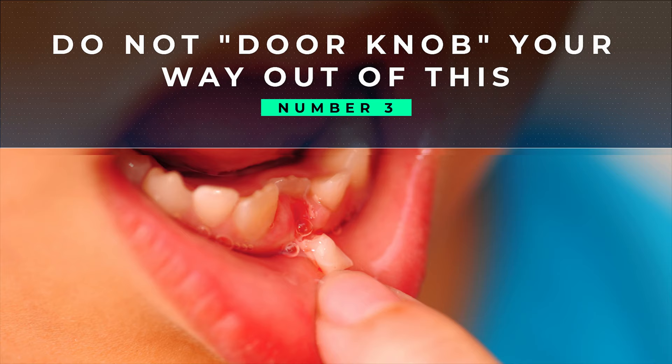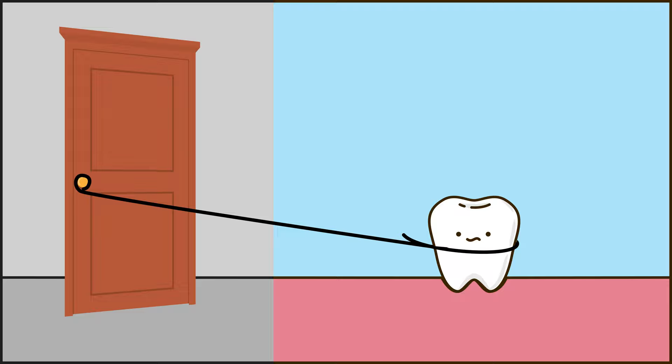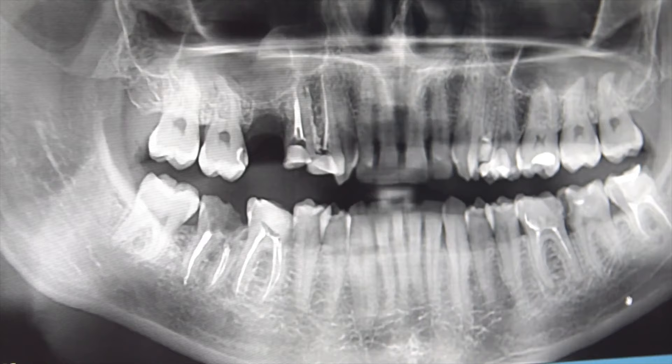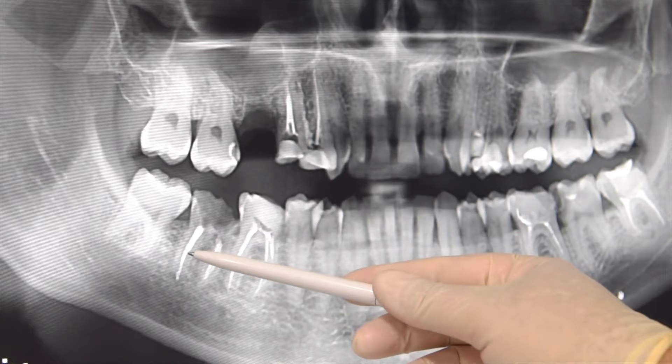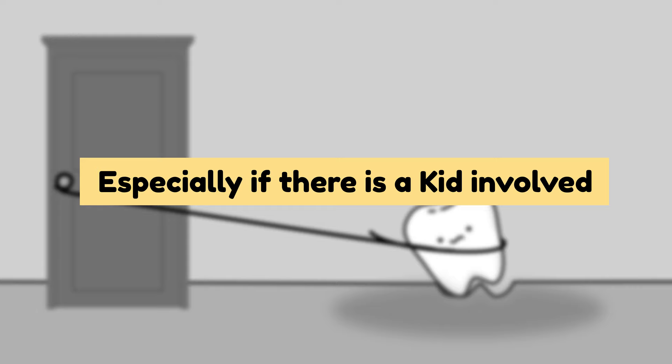3. Do not doorknob your way out of this. We've all heard stories about tying a string around the tooth and tying the other end to a doorknob. There's a 50% chance that shutting the door will pull out your tooth, but this method has many problems. The most dangerous problem is that it could cause a lot of damage and pain if the tooth still doesn't come out, and can also lead to bleeding. So regardless of how tempting the method may be, try to avoid it, especially if there's a kid involved.